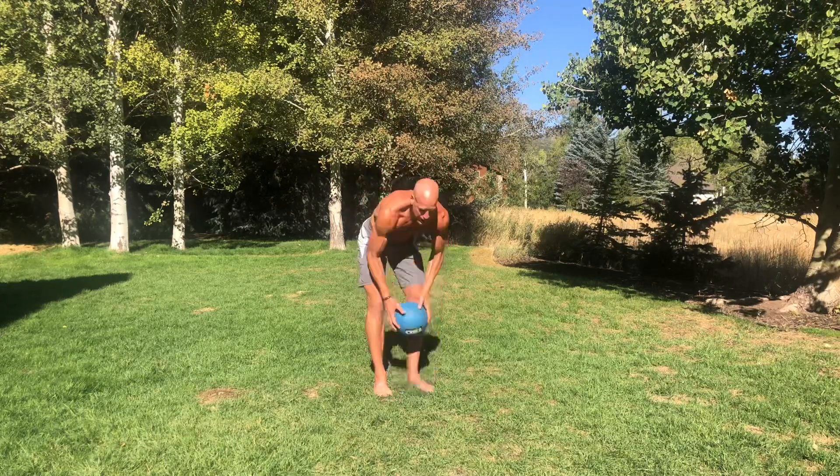This is called an alternating lunge overhead press sideband with a medicine ball. This is going to get your core really activated, your legs activated — basically it's going to work your whole body to a certain degree. Your heart rate is going to go through the roof, especially standing in the hot sun like I am right now. So without further ado, let's get down to business. I'm going to show you a front view and a side view.